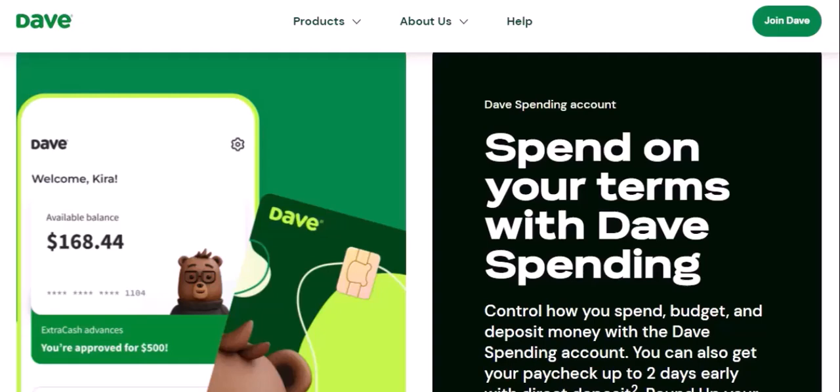The DaveCard is a versatile financial tool that can help you manage your money more effectively. By understanding the key features, benefits, and how to use your DaveCard, you can make the most of this valuable resource. Ready to get started? Visit the Dave app or website to sign up and learn more. Thanks for watching and until next time.